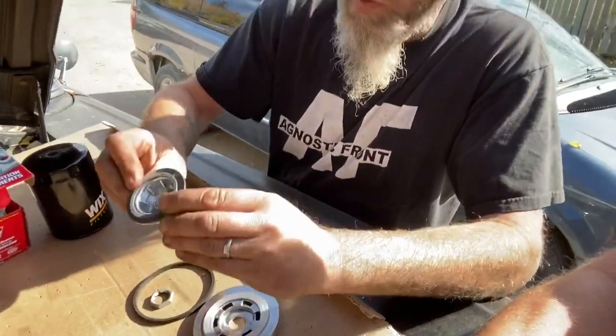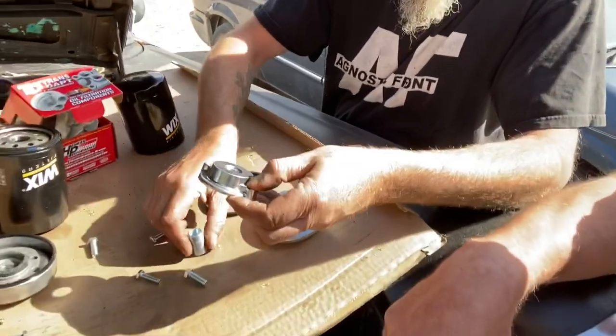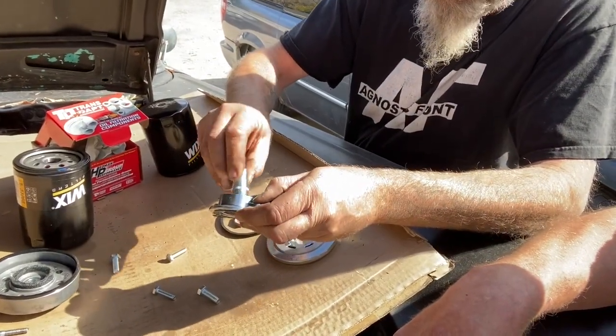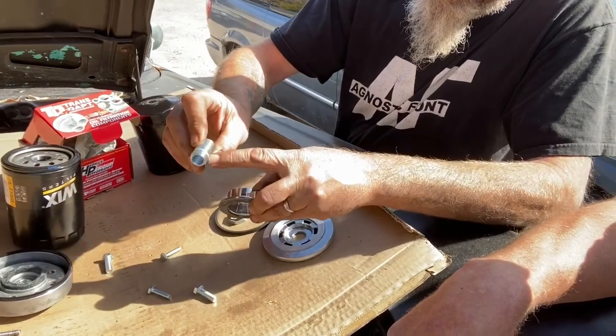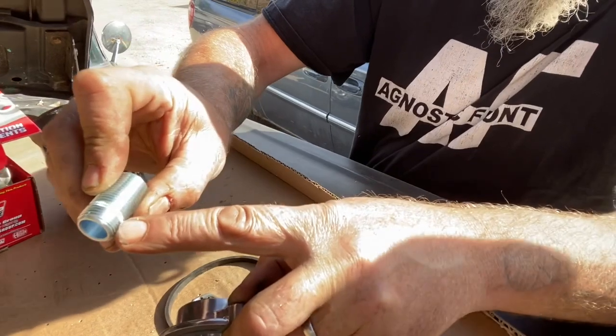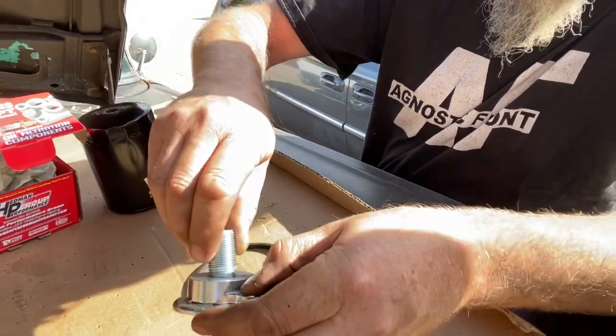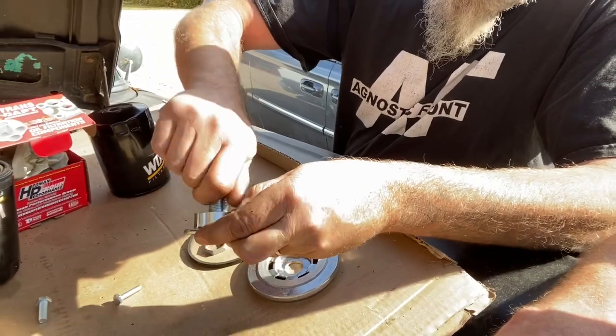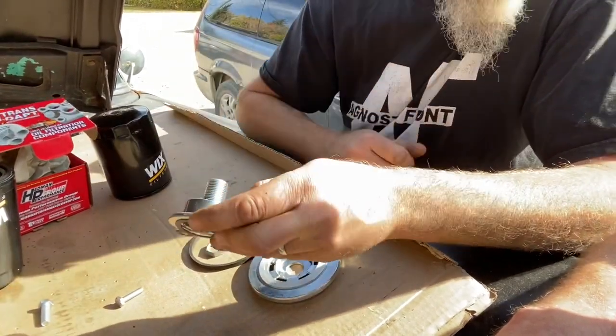So this goes up first into the block with the gasket. And then we have this threaded nipple portion - you can see there's a knurled section in here. So it's basically only going to thread to a certain point and then stop. So we'll thread that in until it locks. We should probably put some Loctite on it.